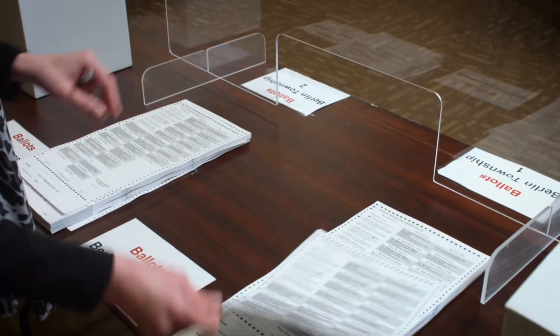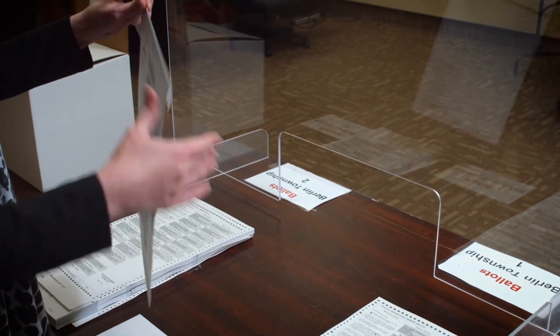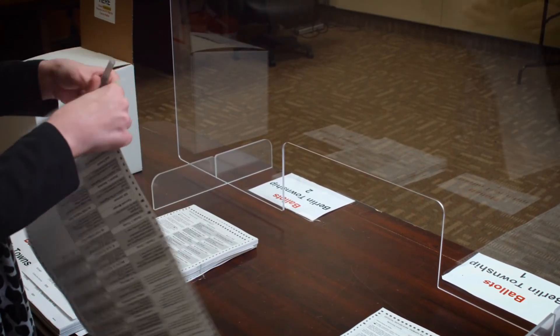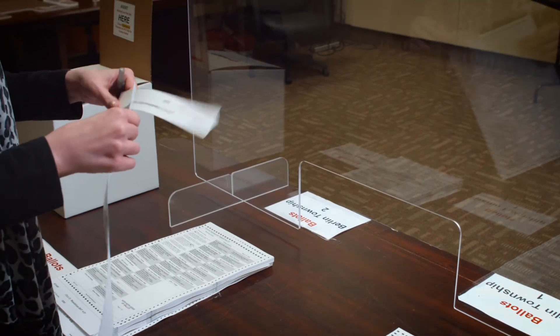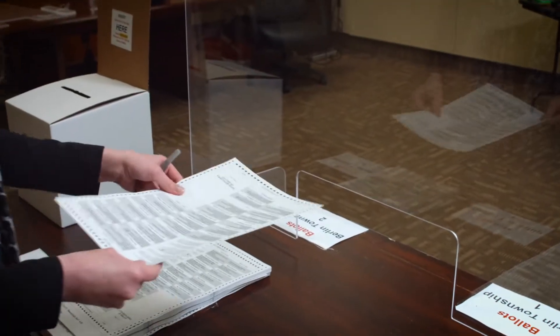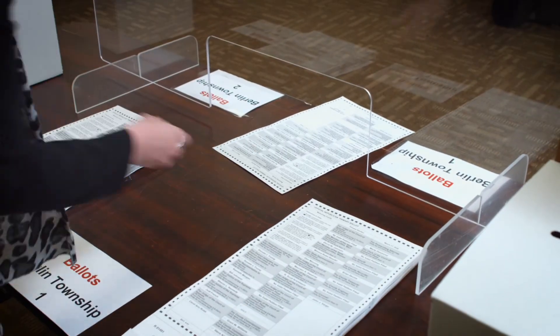Then you are ready to remove Stub A from the bottom of their ballot. Stub A will then be placed inside the Stub Box. Then you are ready to hand the voter their ballot so that they may go and vote.